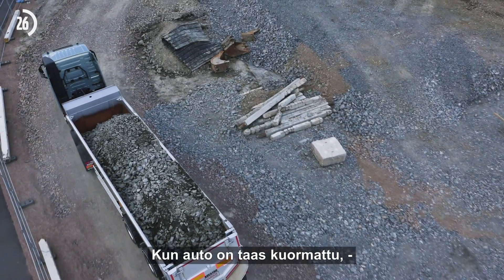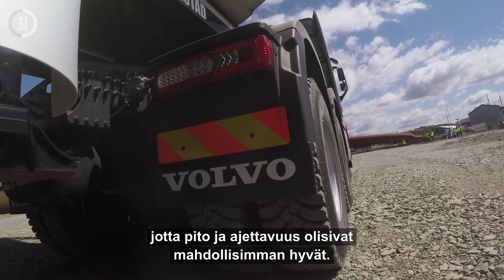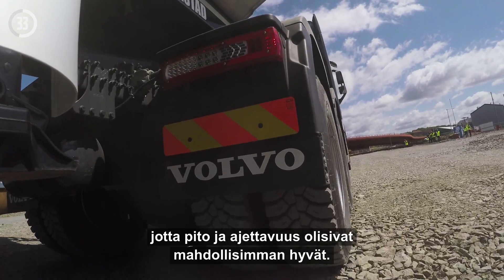As soon as the truck is loaded, the drive axle automatically lowers itself and engages again, ensuring maximum traction and drivability.